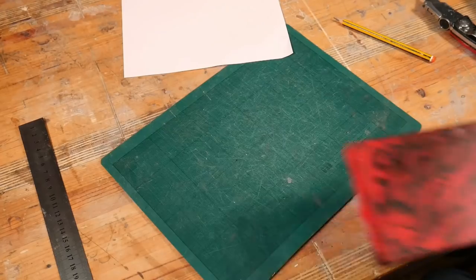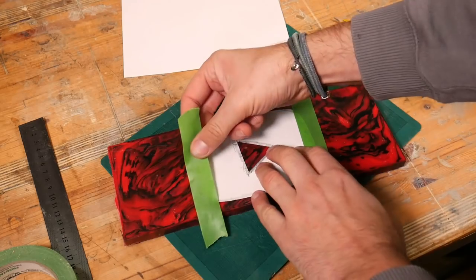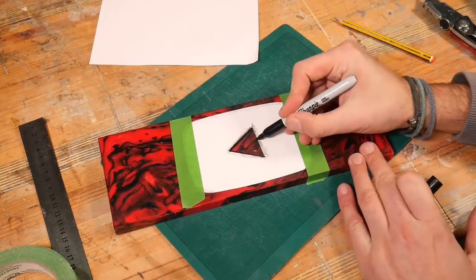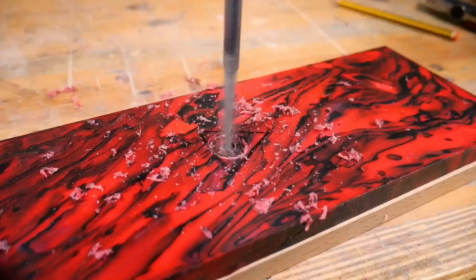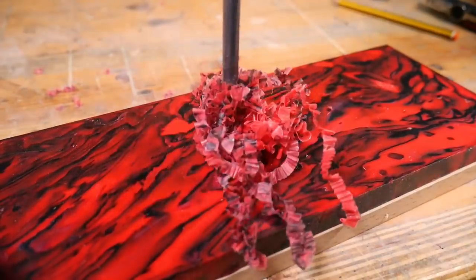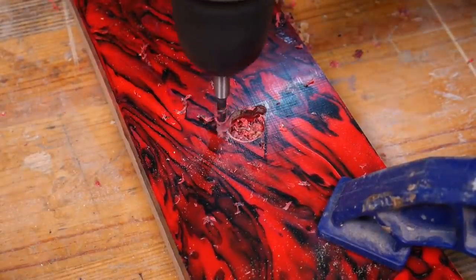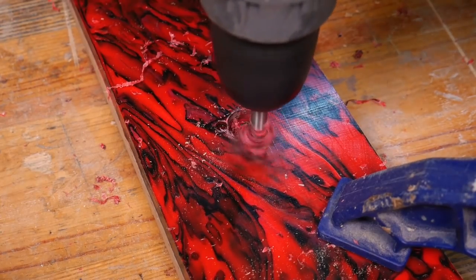After cutting the triangle out we can line up our template on the red and black slab in the position that we like and mark it on. We're getting rid of the bulk of the material here just by drilling it out before coming back with a mallet and chisel to tidy up those edges.